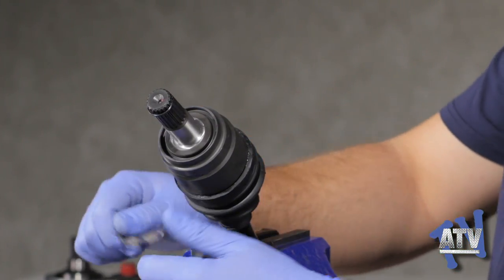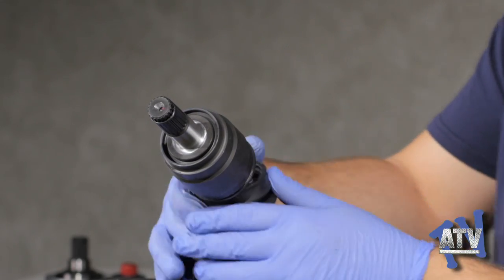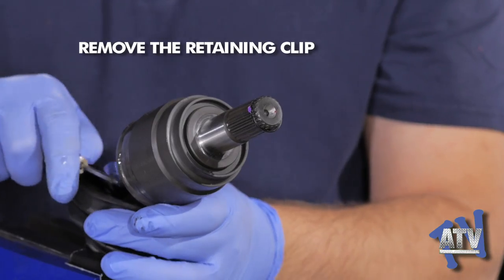No special tool is required. Most types of bands cannot be reused, so no need to save them. Once the bands are removed, the inner boot slides off the joint and out of the way.